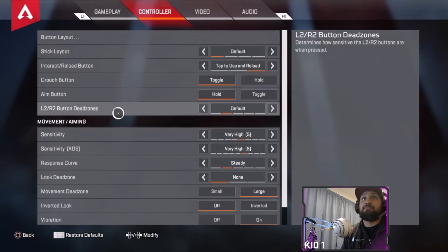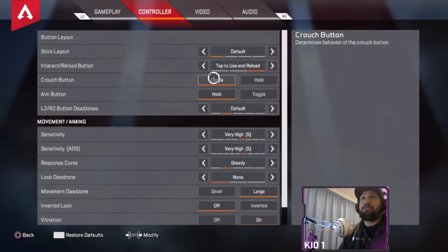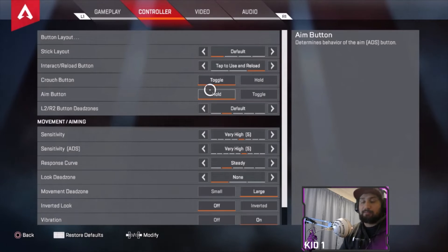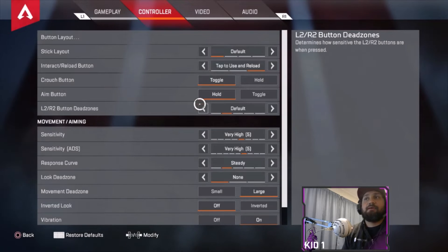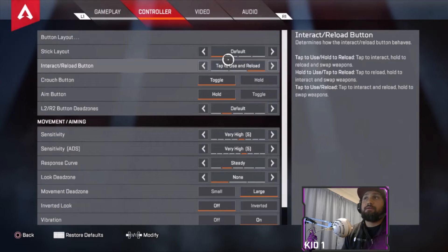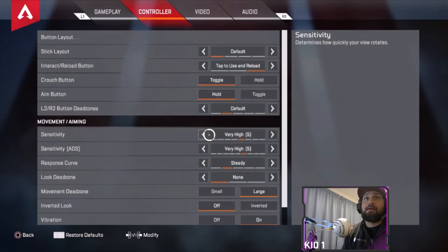For controller settings: crouch button is toggle, aim button you want on hold — don't put it on toggle because you have to keep tapping L1 for adjustments in your sights. Tap to use and reload, gotta have it on square — anything quick you always want to do that, so for looting as well that's gonna be square. Sensitivity I have on very high, five-five.